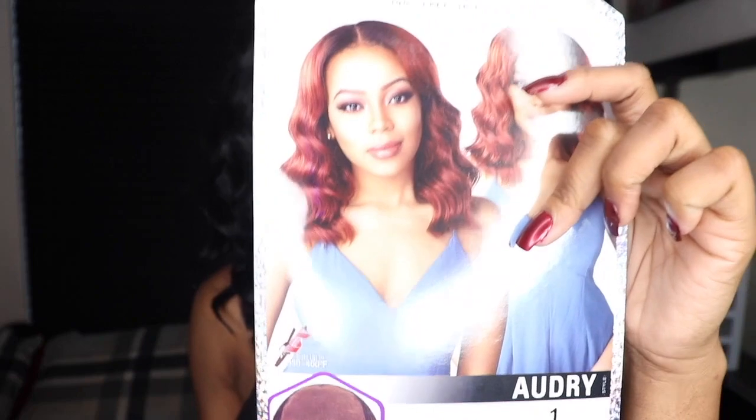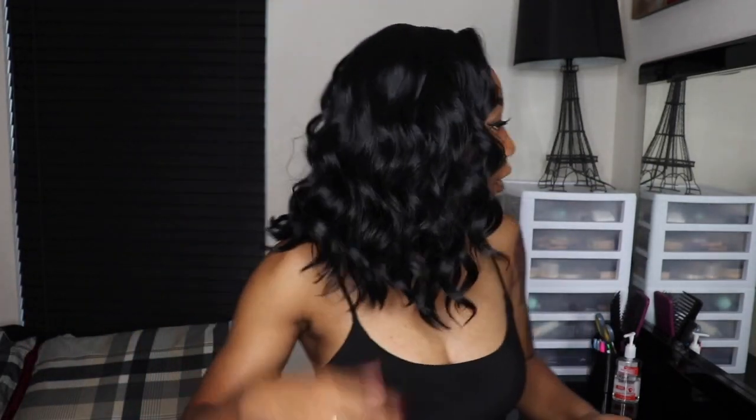Is it true to length? I feel like it is very true to length. On the box it shows the hair basically up to the girl's shoulder, and it looks like it's up to mine. Is it tangle free? So far, yes — but I just literally applied it, so maybe ask me a week from now. It might not be.